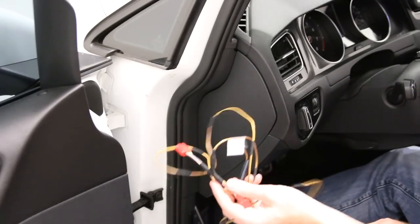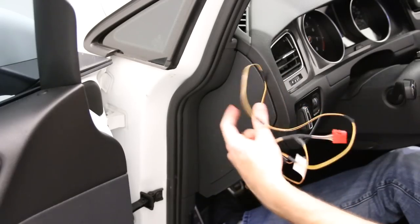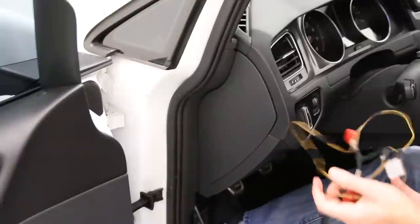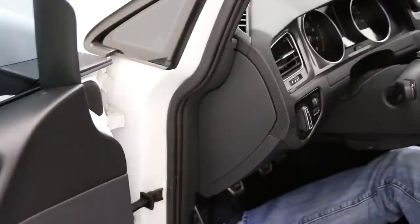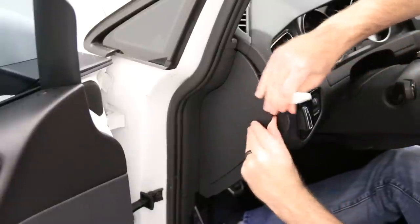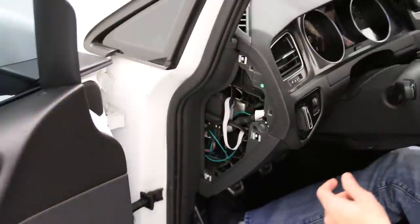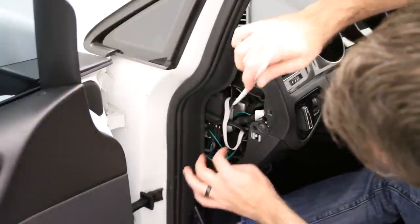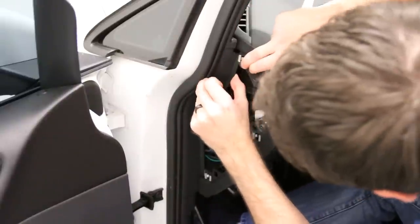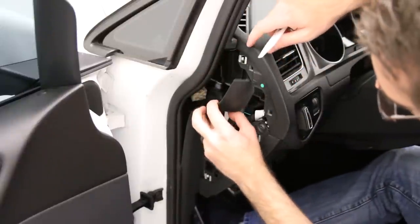Now we have to run this harness, which is what gives us power at our HomeLink mirror. We're going to pop this panel off because we're going to run it from right behind the headlight switch all the way up to the mirror. We just grab our pry tool and pop that off. We're going to be running it from the headlight switch over here, so we can pop this trim off right here.